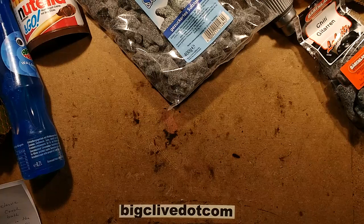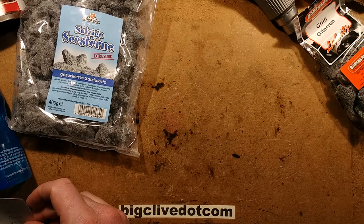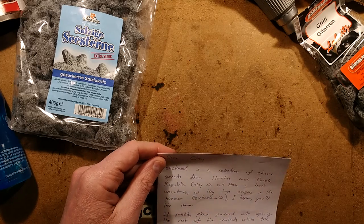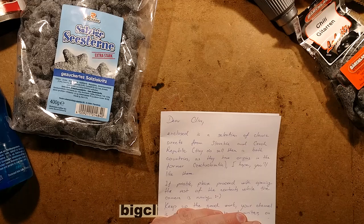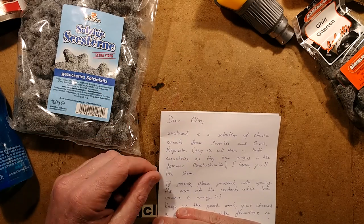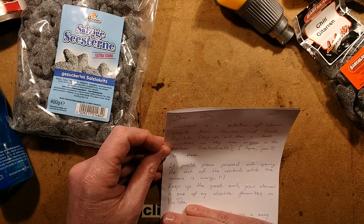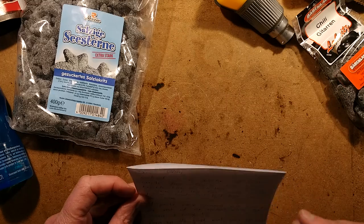Dear Clive, enclosed is a selection of classic sweets from Slovakia and Czech Republic. They sell them in both countries as they have origins in the former Czechoslovakia. I hope you'll like them. I didn't even know that Czechoslovakia had split up — I'm rubbish at politics. If possible, please proceed with opening the rest of the contents while the camera is running — that's a bit suspicious. Keep up the good work with your channel, it's one of my absolute favourites on YouTube. I'm just too embarrassed to read more of that. This is from Attila.